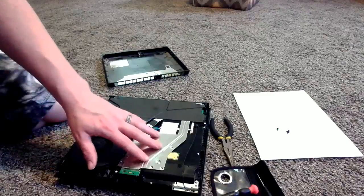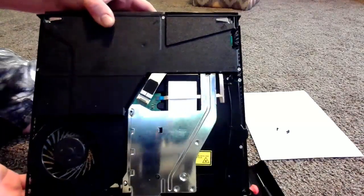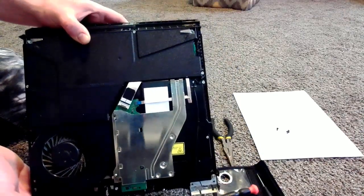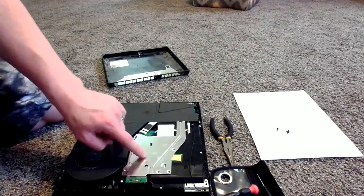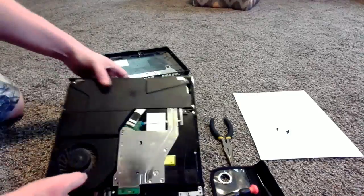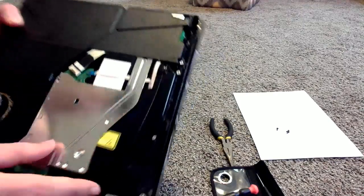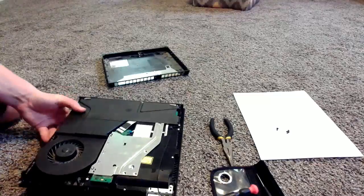Now we have the inside of our PS4 exposed. This part right here is your disc drive. Now as you can see, my PS4 has been through a lot — I need to get some air duster for this thing, but this is nearly four years of non-stop gameplay. I've had this PS4 since the day they were released in 2013. It still works like a charm; I just had that minor issue with the disc drive. I do have three small children so I have a feeling it was due to them jamming discs in. Anyway, to release this disc drive we have a screw here, a screw here holding the Wi-Fi cable in, a screw here, and a screw over there. We're going to take those three off and move to the next step.